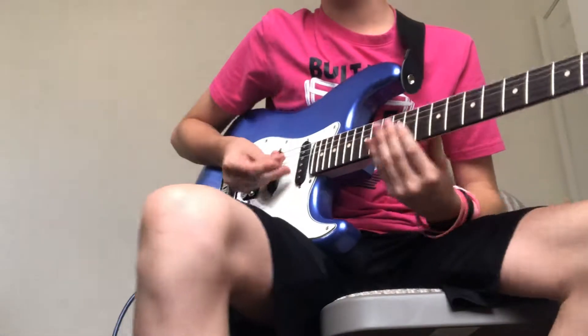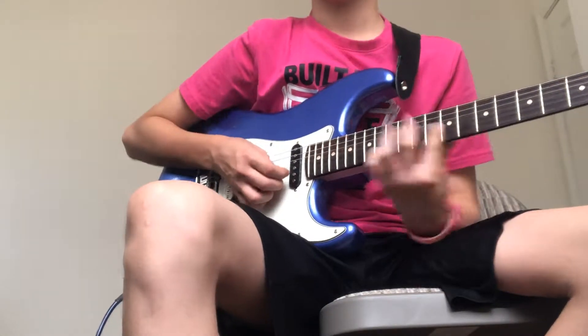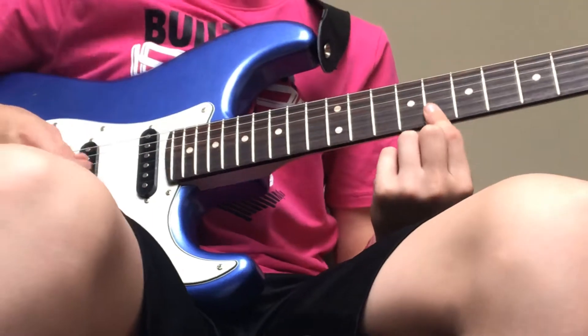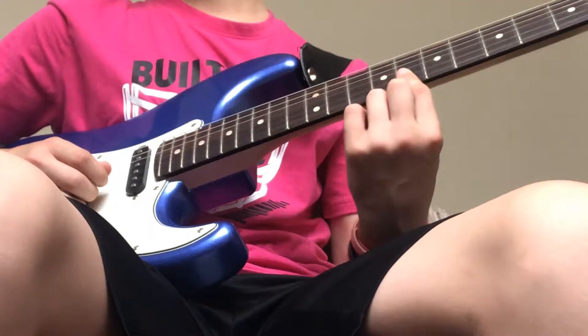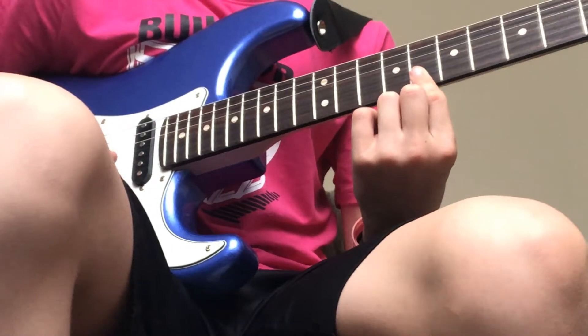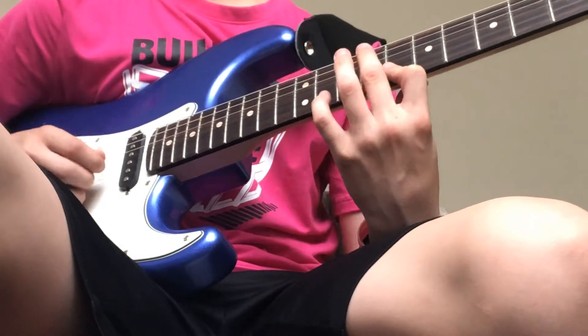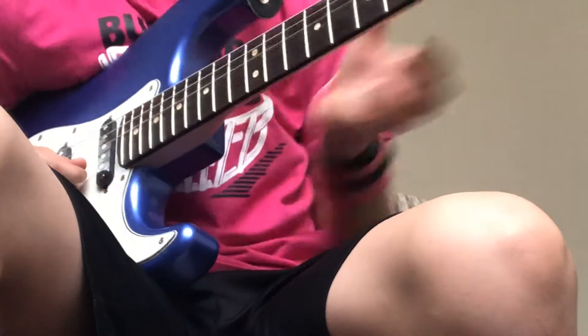So the first thing we're going to be doing is putting it on our first finger on the eighth fret. Let's just scoot up here. Okay, sorry bad camera angle. First, eighth fret on this string — I guess it's the second string, it's the B. Like a little bar, kind of, not really. I don't know what I'm talking about.